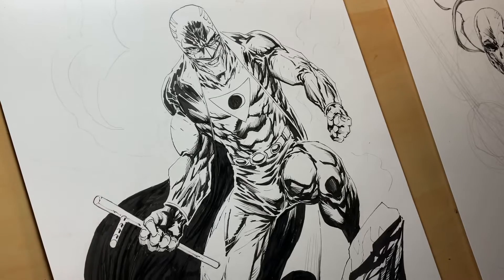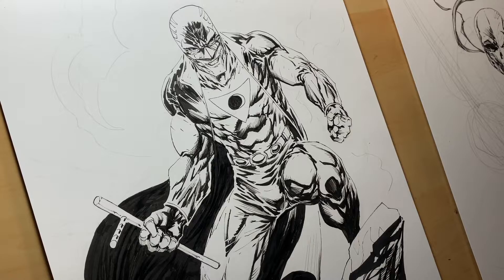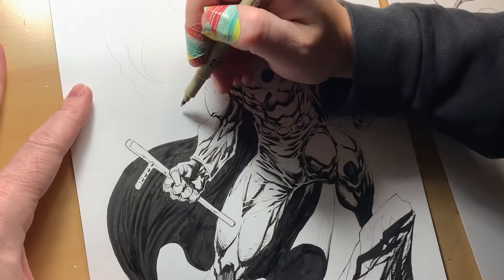I like these Vanish erasers. They don't pick up a lot of the ink, but they get that pencil real good.